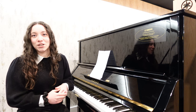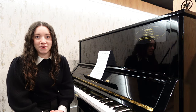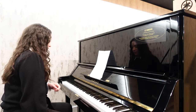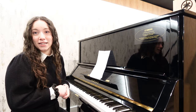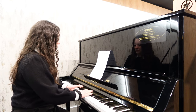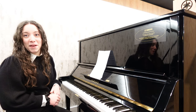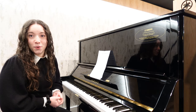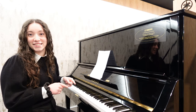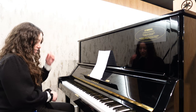Speaking of which, the middle pedal is a Celeste, otherwise known as the practice pedal. If I press that down and to the left like so to lock it into place, it puts a piece of felt in between the hammers and the strings which will dampen the sound. This is really great if you want to practice piano but don't want to disturb others — maybe it's early in the morning or late in the evening. I'll press that again to release it back to its normal resting position.